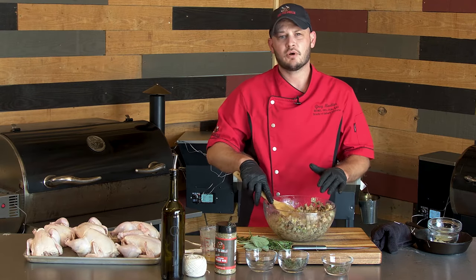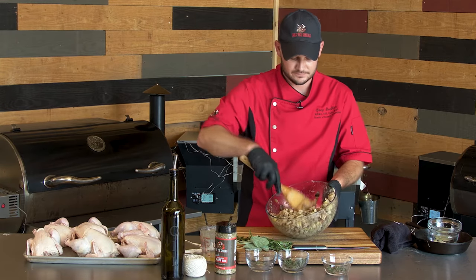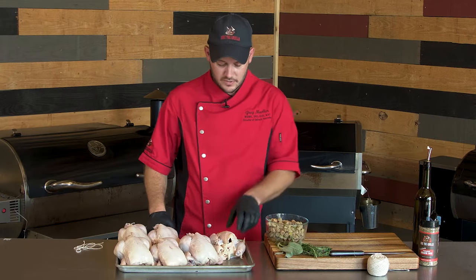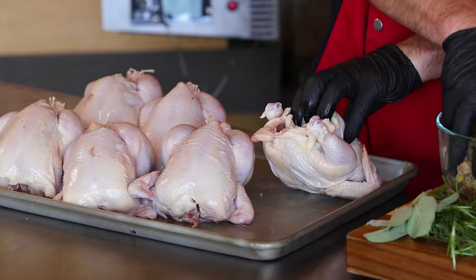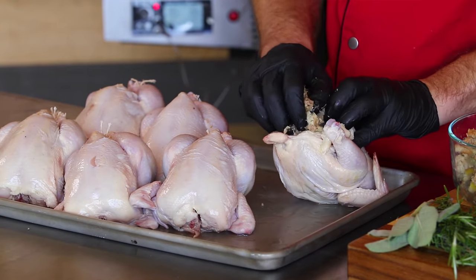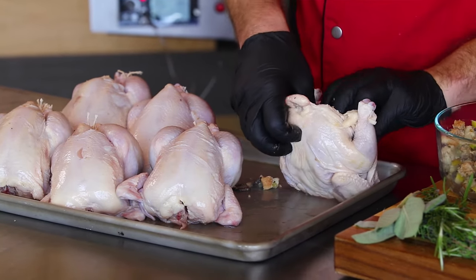The texture looks perfect. We added about a cup and a half of that chicken stock, and it's nice and soft but not too wet. To stuff our birds, it couldn't be easier. The cavity of the Cornish hen is pretty good size, so we can probably fit about a half a cup to two thirds of a cup of the stuffing. There's no easy way to do this, so you kind of just got to shove it in there.